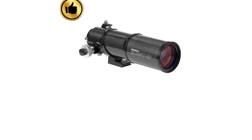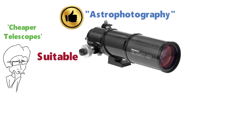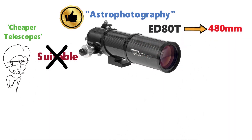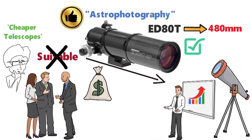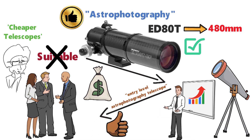The ED-80T is actually perfectly made for astrophotography, as opposed to some other cheaper telescopes which may not be suitable. It has a focal length of 480mm, which is pretty suitable for a telescope of this stature. While the focal length isn't the main thing you want to consider when buying a telescope, it's still worth taking into account. Overall, this is another good option if you're looking for an entry-level astrophotography telescope.